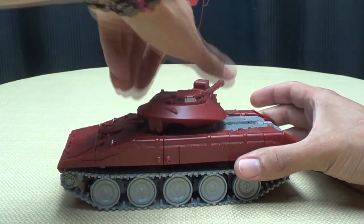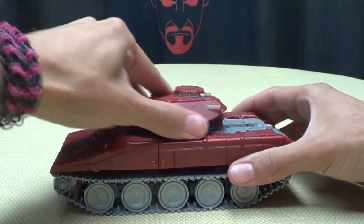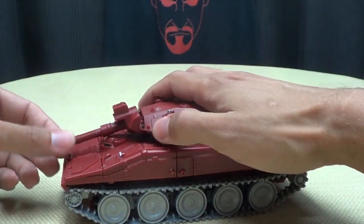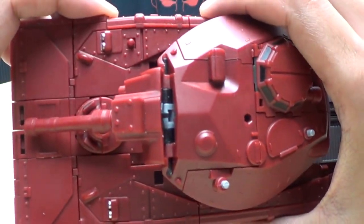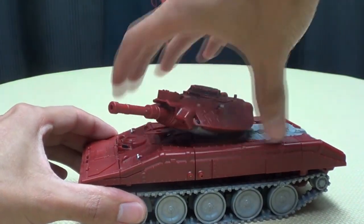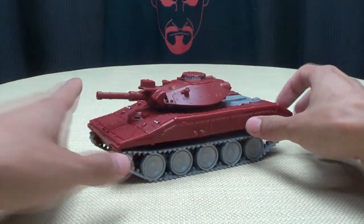The turret can rotate on a nice soft ratchet, so it rotates very nicely. You can use a transformation joint to get a little bit of lift out of it. The cannon part itself does pivot downward, although that does kind of break things up a bit and look a little weird. But you can still get a little posability out of the tank turret itself.